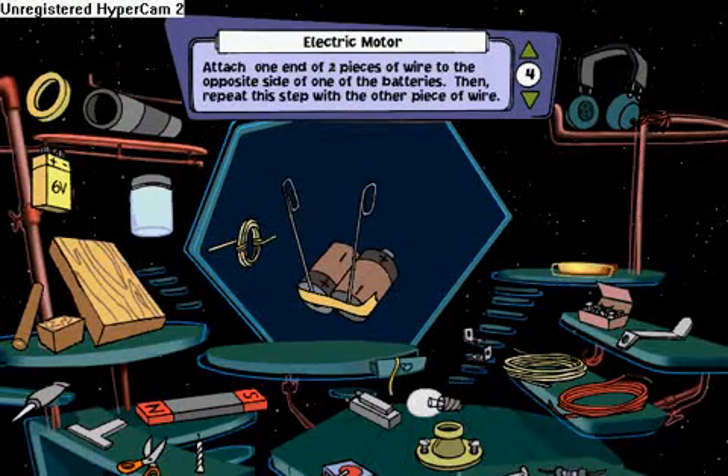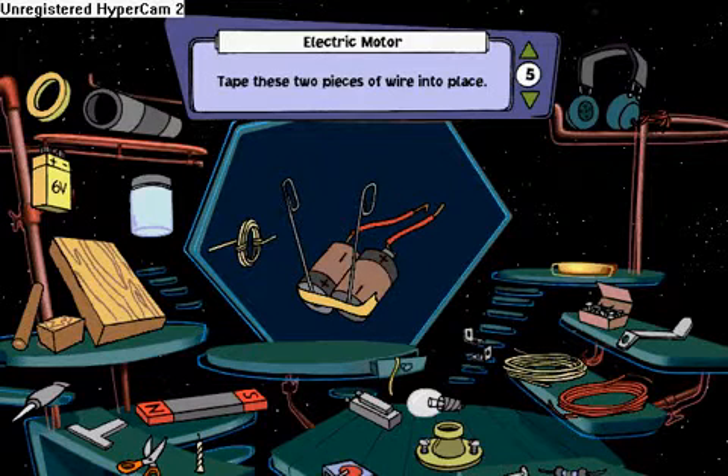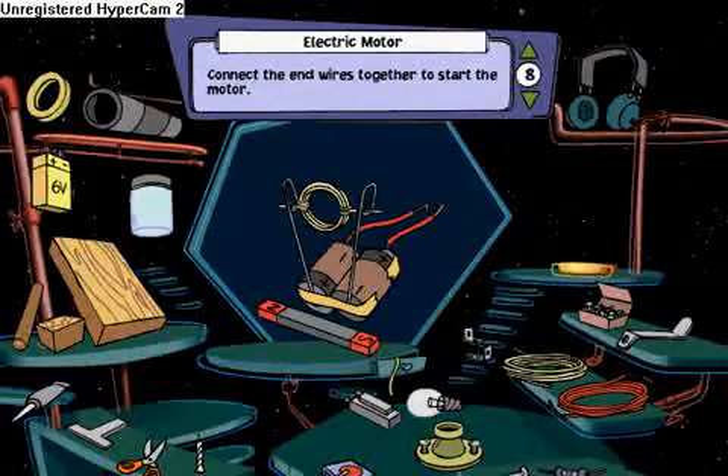Attach one end of a piece of bell wire to the other. Take these two pieces of wire into place. Place the coiled wire in between. Place the bar magnet by the batteries. Connect the electric...